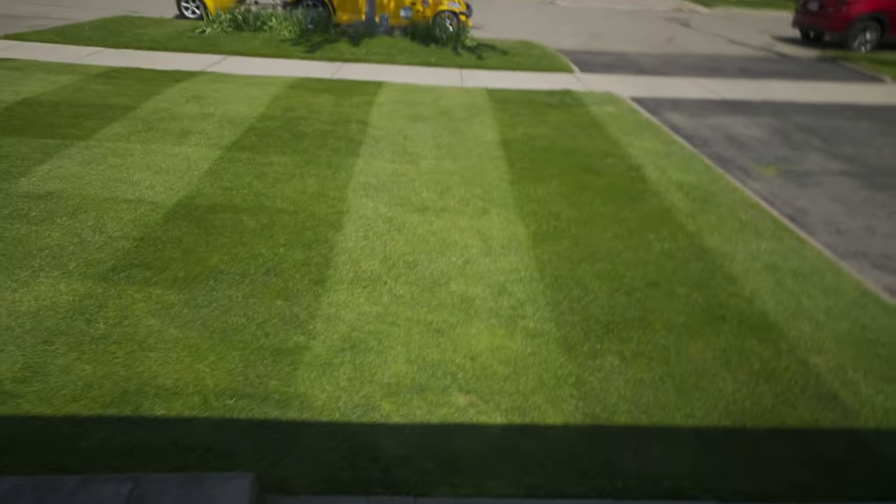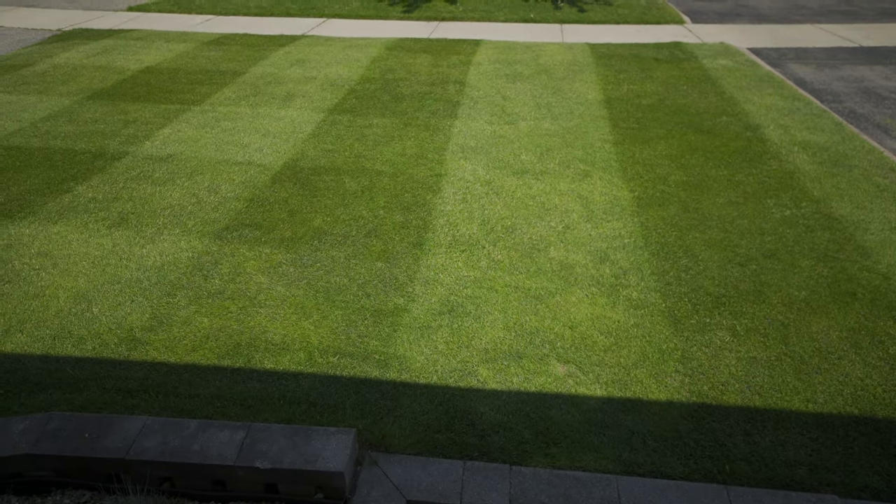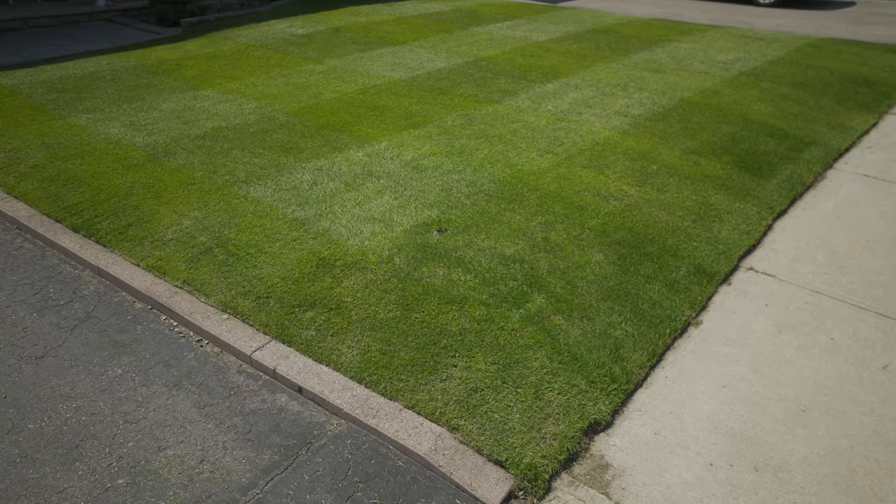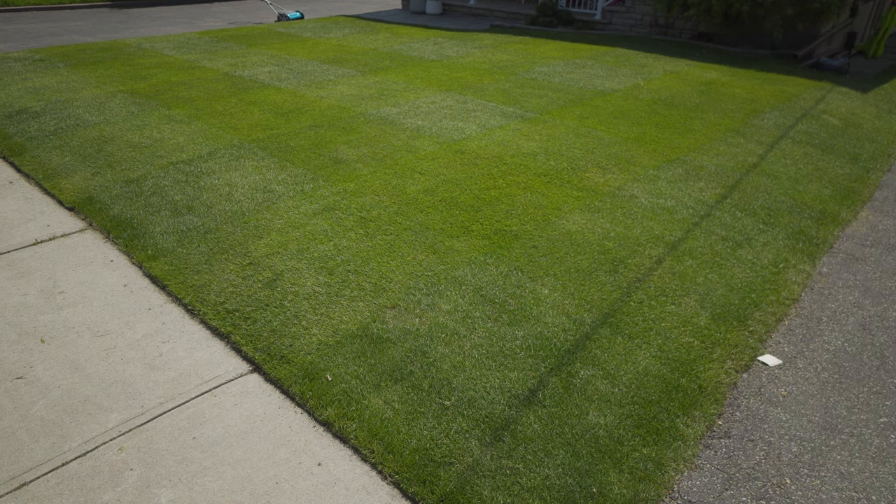Looking at it from different angles — from here it doesn't look that checkered, here it doesn't look that checkered, here it looks checkered but not punchy. Super weird checkered from some spots. But that's how you do lawn stripes.